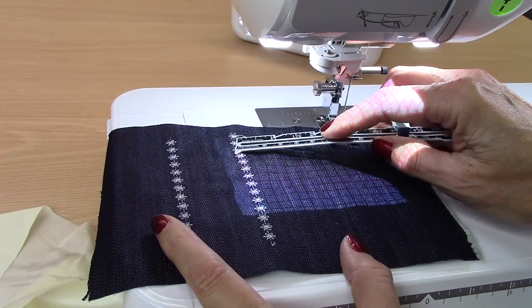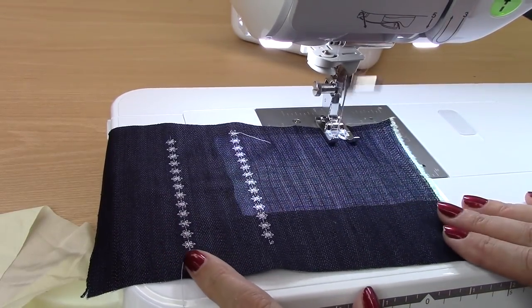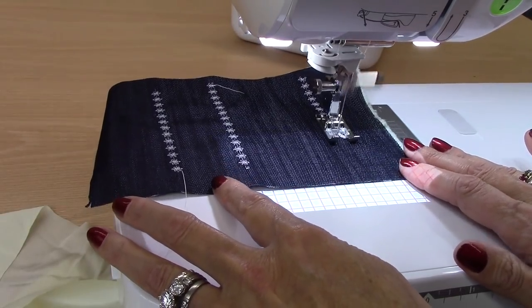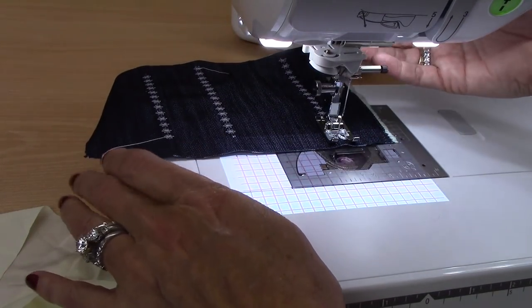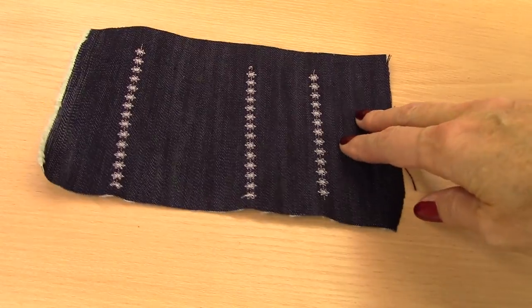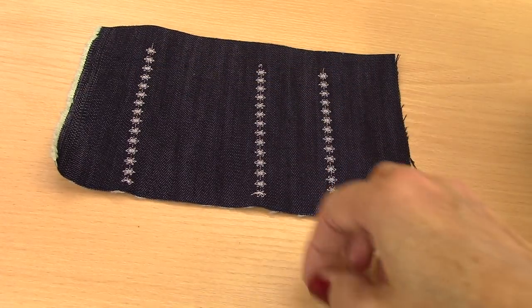This time I'm lining the decorative stitches up with the furthest end of the grid. What an easy way to have all of your decorative stitches in a straight line. And there's my decorative stitches — look at how far apart that is. Almost three inches apart, still perfectly straight all the way down just by using that grid.